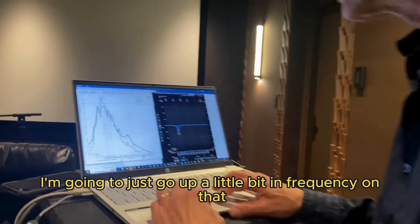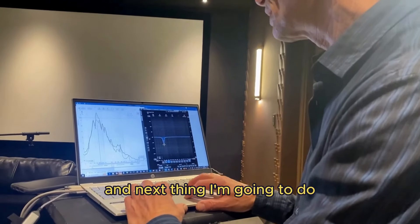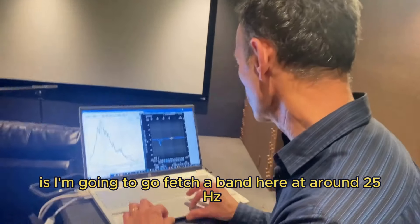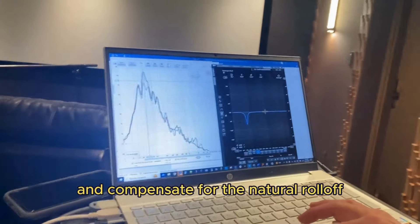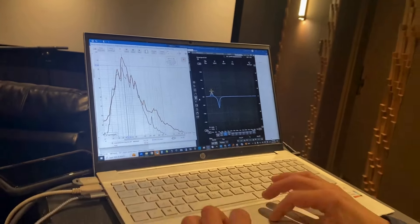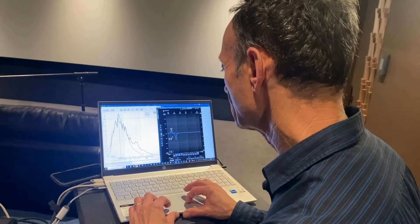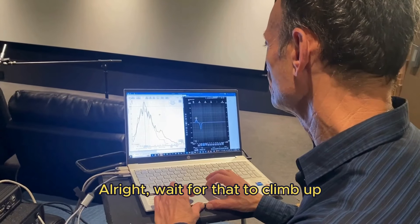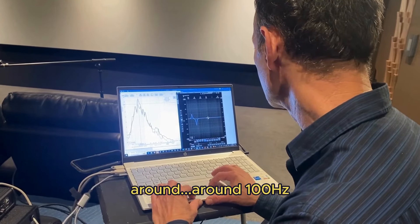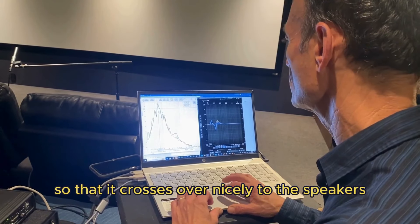I'm going to go up a little bit in frequency on that, not very much — so that's a smoother response. Next, I'm going to grab a band here at around 25 hertz to compensate for the natural roll-off of the subwoofer in that cabinet, and give us about 4 dB of boost. Then I'm going to do a little bit of compensation around 100 hertz to bring that energy back up so that it crosses over nicely to the speakers.